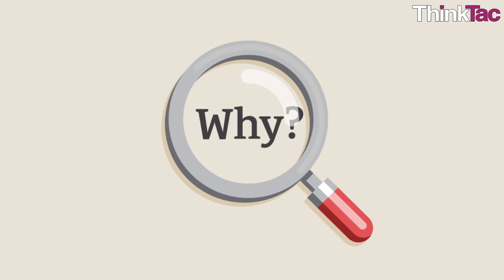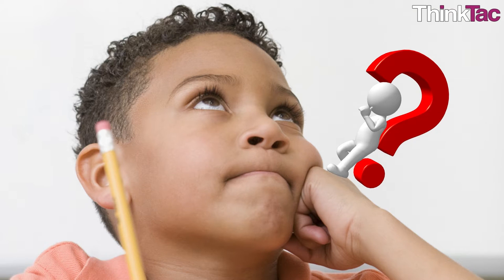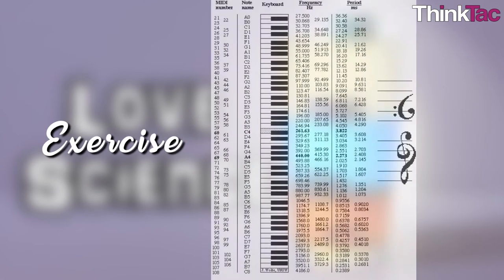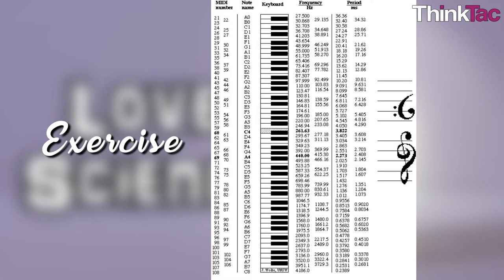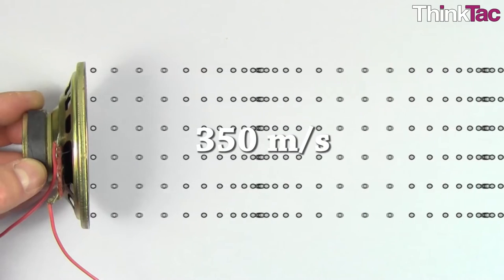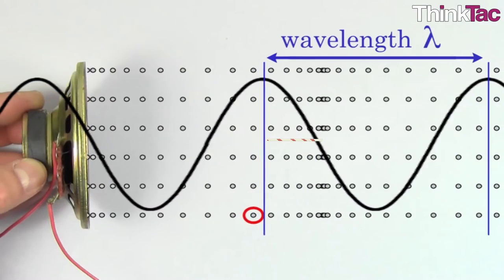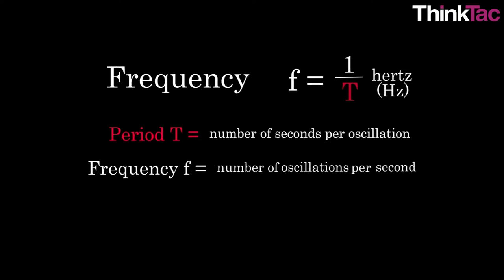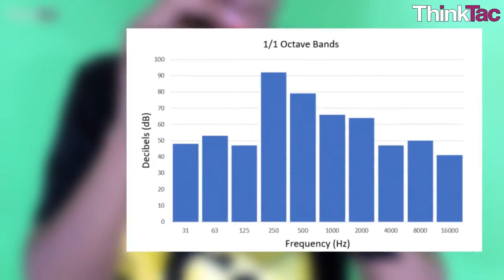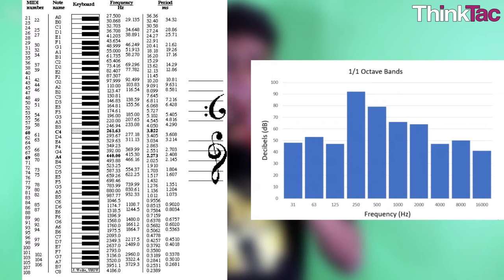An extremely interesting exercise can also be pursued using the following table. Take the speed of sound as approximately 350 meters per second. By taking the wavelength as four times the length of the straw, you have the frequency of the basic note. Using this data, mark your straw so as to produce one or more octaves, and verify if it matches up with the theory.